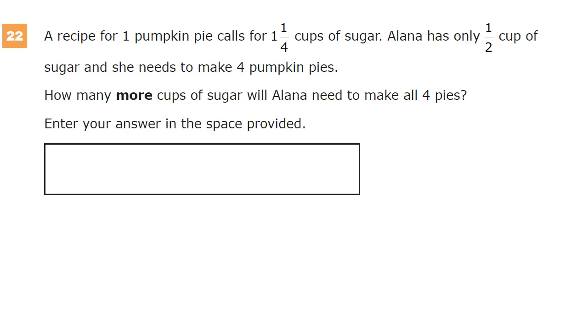There are two parts to this. First, we need to figure out how much total sugar we need, and then we need to figure out how much more we need. So there's subtraction at the end, but first we just need to figure out how much sugar we need total. The pies require one and one-fourth cups, and she needs to make four of them. If you have four of something, that's what multiplication is designed for — instead of adding one-fourth four times, we'll just multiply.